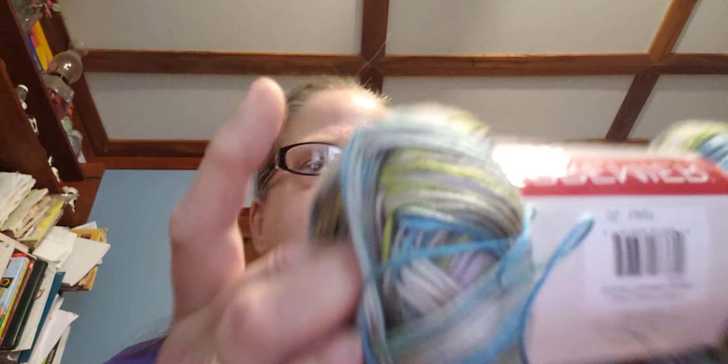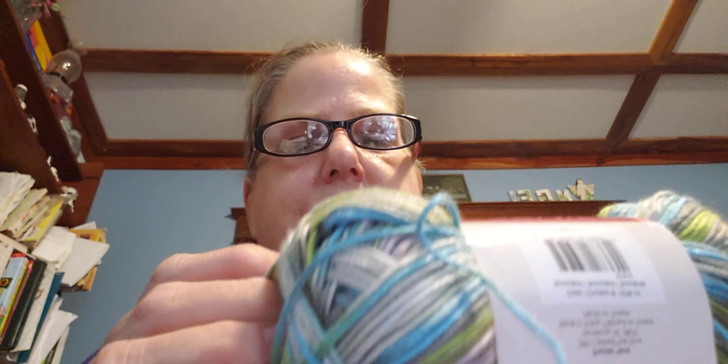The surprise package also included Premier Garden yarn — 100% acrylic, 284 yards, in the color Succulent. I thought it was cotton at first given how thin it is, but it's actually a really thin acrylic, number three weight. There were two skeins of that included.